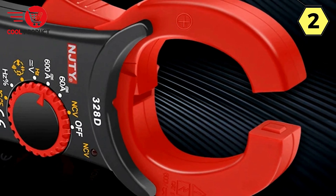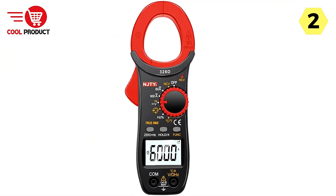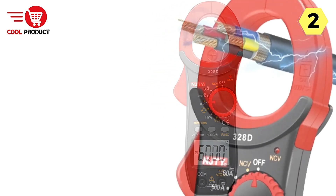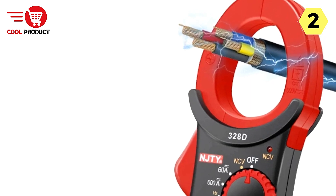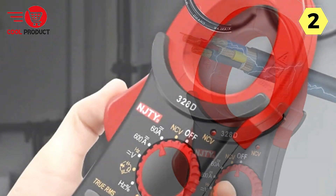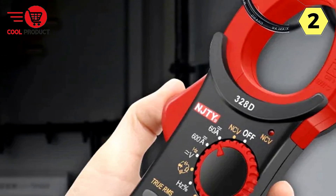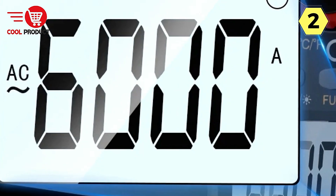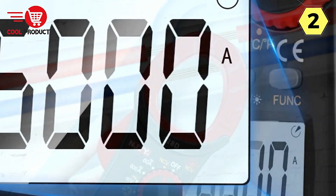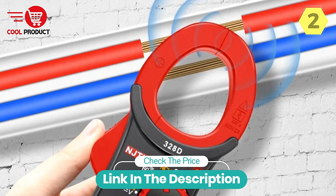In conclusion, the Cretrust Smart Clamp Meter is a standout tool for current measurement that combines safety, precision, and intelligence. The non-contact measurement of both AC and DC currents sets it apart, eliminating invasive procedures and potential risks. Its intelligent anti-burn technology, NCV detection, and user-friendly backlit LCD display make it an ideal choice for professionals and DIY enthusiasts alike — a versatile and reliable tool that simplifies your electrical measurements.